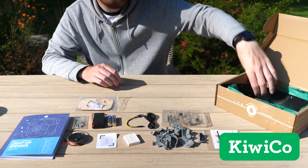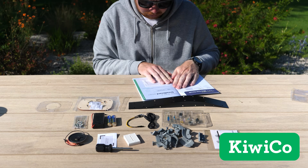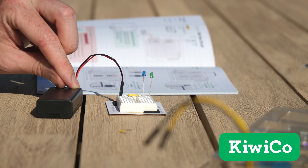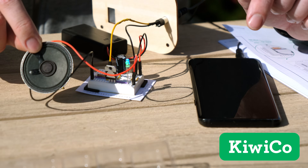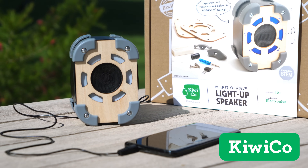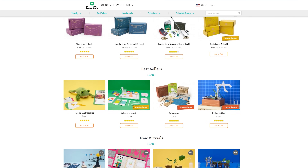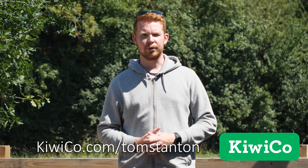Each kit is designed to be educational and most importantly fun. The kits provide everything you need — no hardware store visit required — along with a well laid-out instruction manual explaining how each component works. Sometimes the best way to learn is by being curious and building your own projects. They offer eight different crates for different ages and interests, available via subscription or individually from the KiwiCo store with no subscription needed.